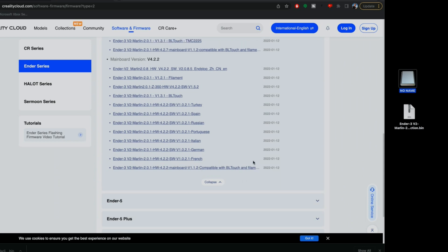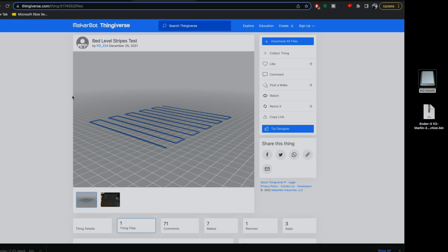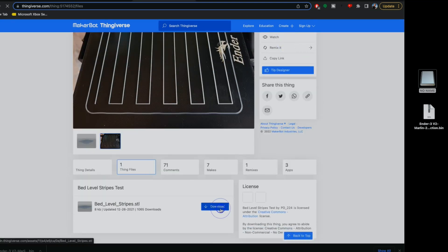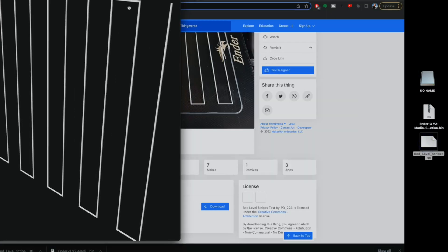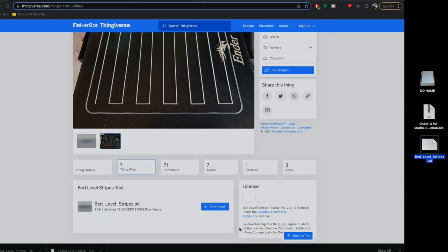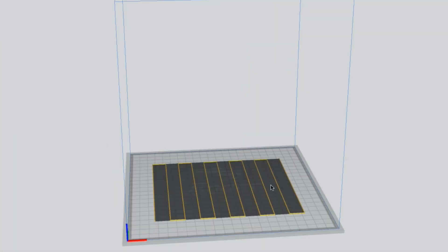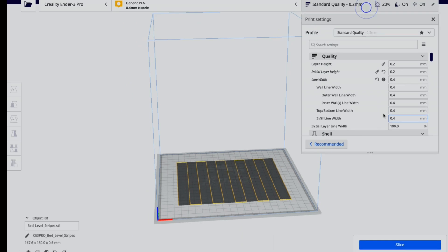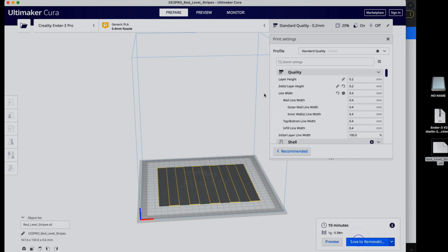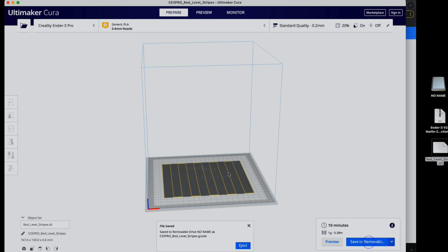Over on Thingiverse, search for 'bed level stripes test' and download it to test how good the bed level is — it prints a layer of zigzags across the bed. We need to convert it to G-code, so open Cura, import the file, set build adhesion to skirt with just one line, leave everything else standard, then slice and save to the SD card.